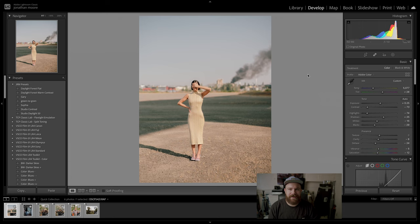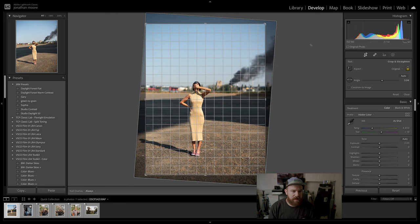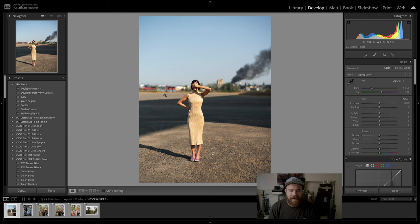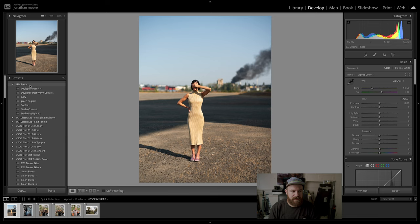Here in Lightroom, I've imported some recent pictures into my quick collection and I'm going to go over my process. This is an edited picture of my beautiful friend Sophia, but we're going to reset this — as you can see it needs to be straightened up. There we go. I already have a preset I've made for this particular image, but it started from a base I have.